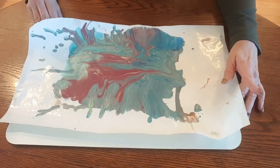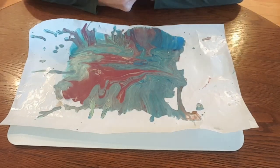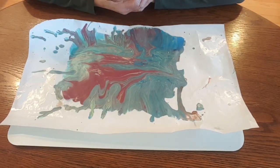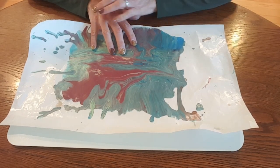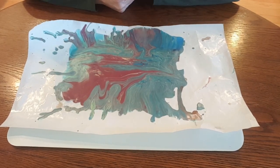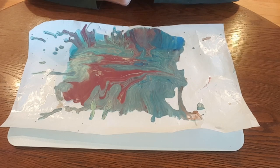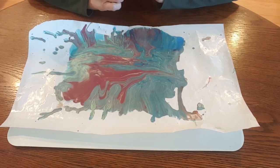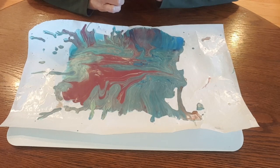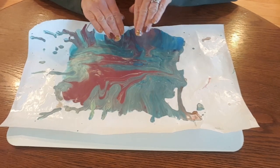Hi there. Welcome back to Designs by Carrie Ann. Today we're going to talk about making use of your skins from after your acrylic pours. A lot of people will let the dripped paint dry and then peel it off of their work surface and make some jewelry out of it. And so that's what we're going to do today.